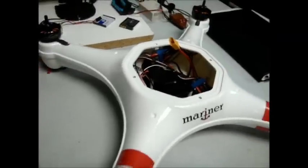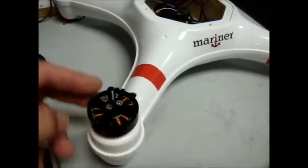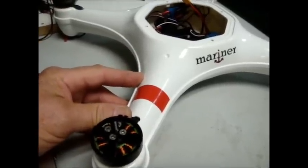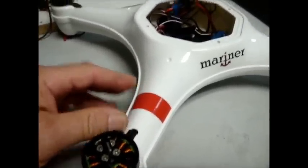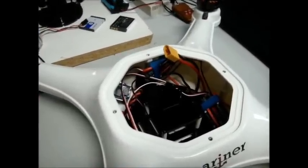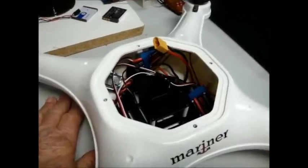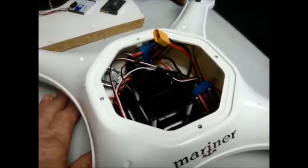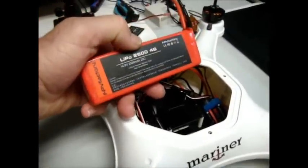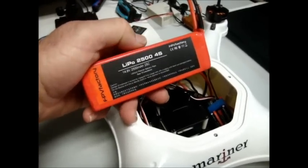The Mariner is a DJI on steroids — the engines are about three times more powerful. Instead of small ESCs of 15 to 20 amps, these are 40-amp opto ESCs, SimonK flashed. The whole unit is heavy duty: we're running 4S rather than 3S, and 12-inch props rather than 10-inch props.